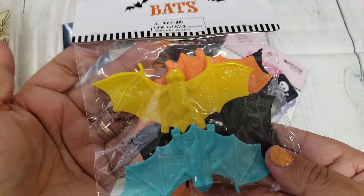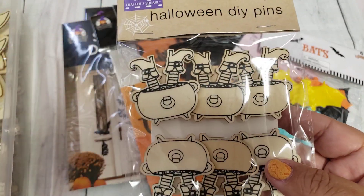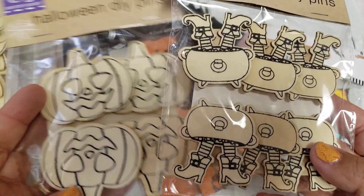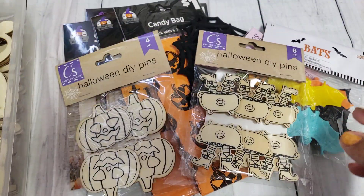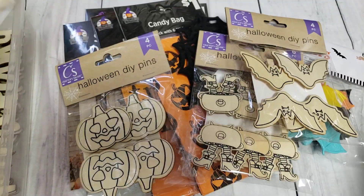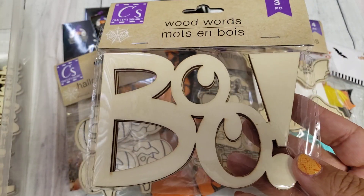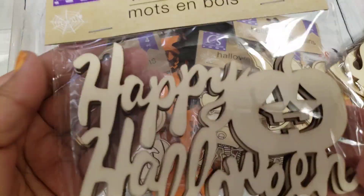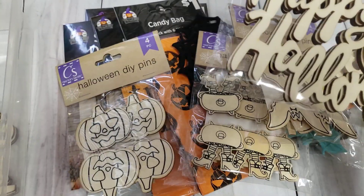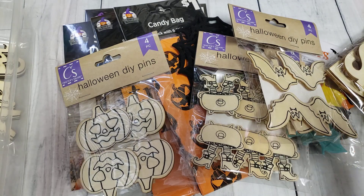I also picked up these bats from Target Dollar Spot this year. Then I picked up all the little wooden pins they had — I do plan on painting and altering these, I think they're super cute. And then I picked up some of the sayings — these are wood words, you just paint them whatever color you like, you get three to a pack. I got the Boo, the Spooky, the Happy Halloween, and the Wicked. I love those.